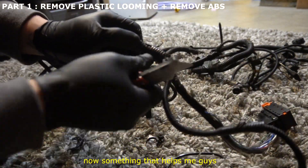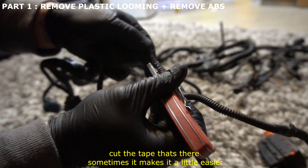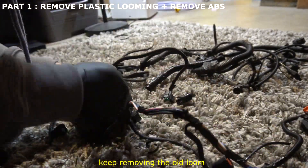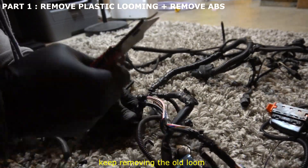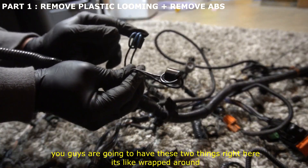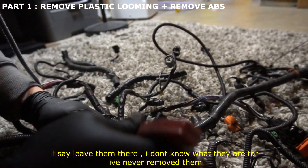Something that helps me: where the loom splits, I just cut through where it's already splitting — cut the tape that's there, it makes it a little easier. You're also going to have these two things that are wrapped around; I'd leave them there. I don't know why they're there or what they do, but I've never taken them out.